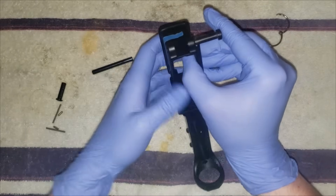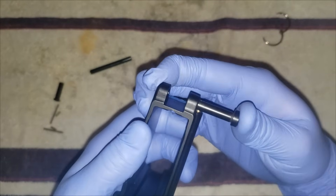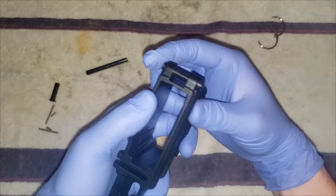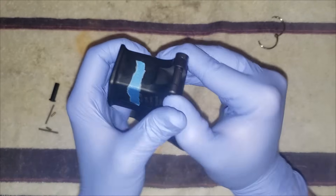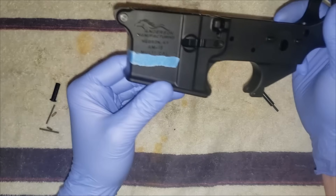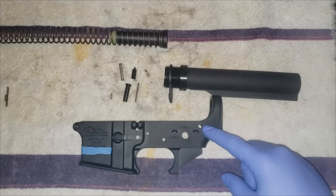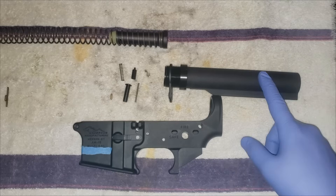We're in — it's like the hardest part. This one's stiff, but front takedown pin is done.